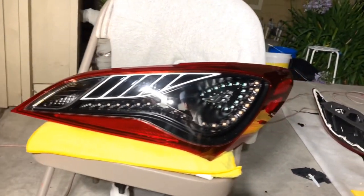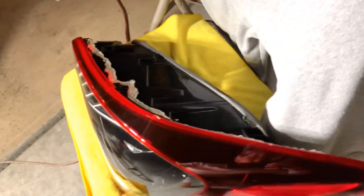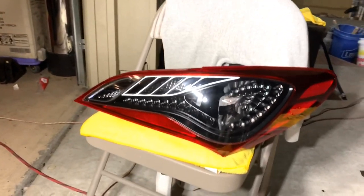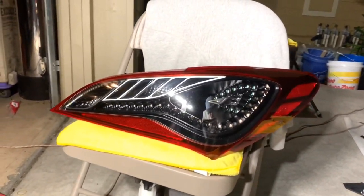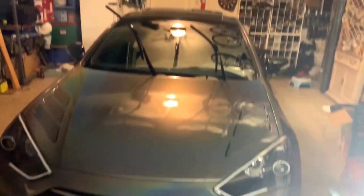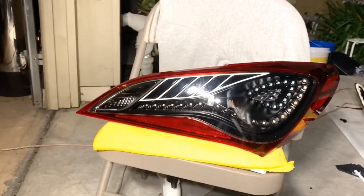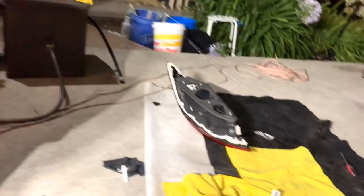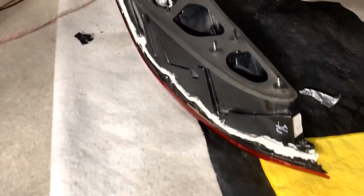The taillights are completely done now. I just put silicone all around it, so that's going to dry for maybe two or three days. Today's Wednesday — we'll be putting them on the car, maybe Jeremy will, on Saturday. Probably Saturday, for a meet. So you'll see some updates of these on the car. For now they're just going to dry up.